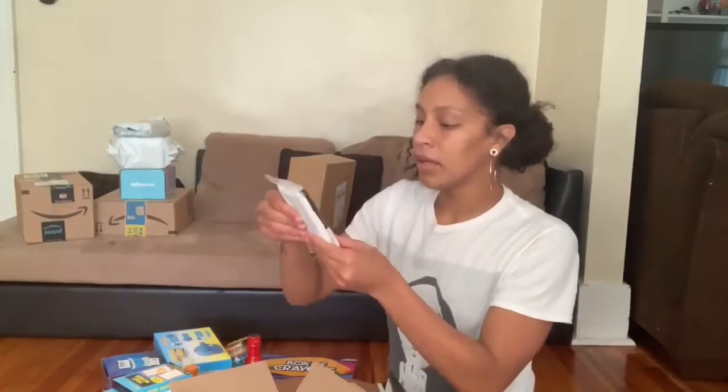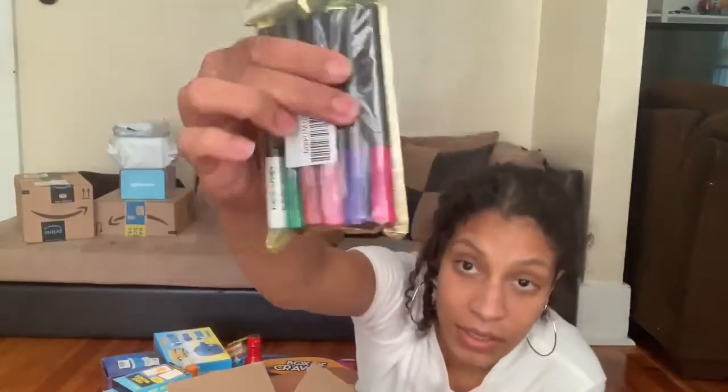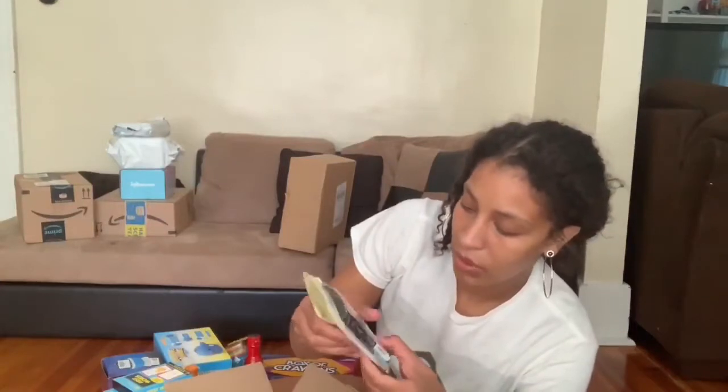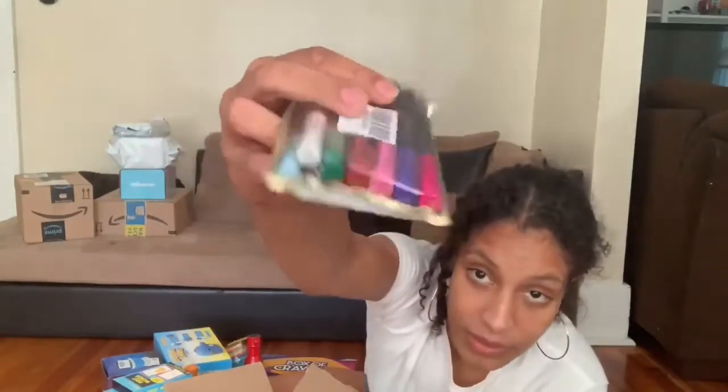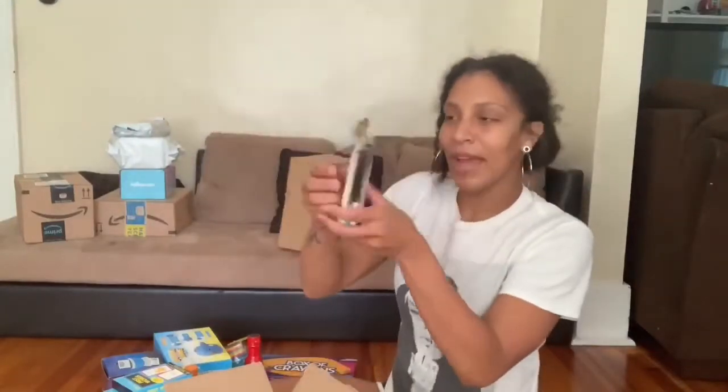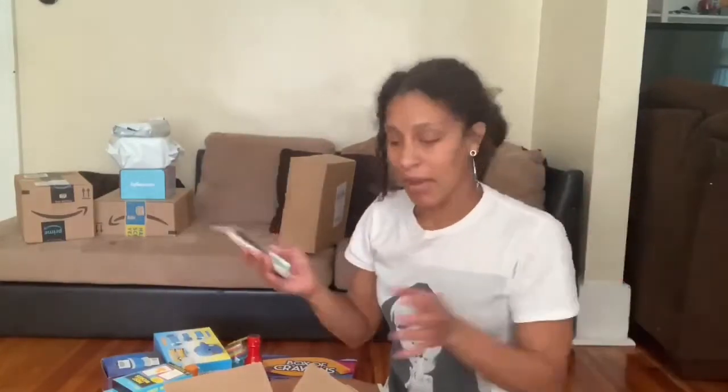These are different color eyeliners. So we got baby blue, white, brown, green, orange, fuchsia, yellow, pink, red. Another makeup item. You see where I'm trying to go? I'm trying to step it up. I'm not about to pay nobody $50 or $60 to do my makeup when all I have to do is not be lazy and practice in my house.